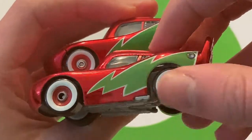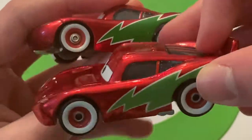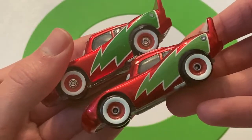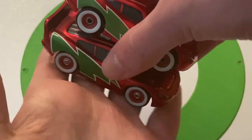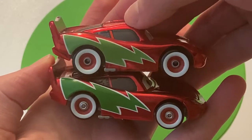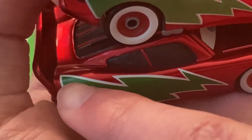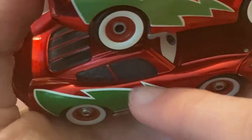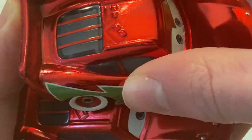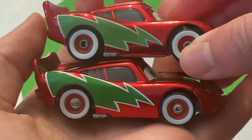That's kind of interesting that they changed that — it's a pretty noticeable difference in my opinion. The green on the side — you can definitely tell the green is two different colors. The red, if it is different, I can't really tell, but the green you can definitely tell. That's quite a big difference on the green. The white looks a little less bold as well on the Thailand version. Definitely a little less bold. The tree itself looks a little smaller — you can see the tree went up to the window on the China version, but on the Thailand version it barely goes up to the spoiler. They definitely made the tree smaller.